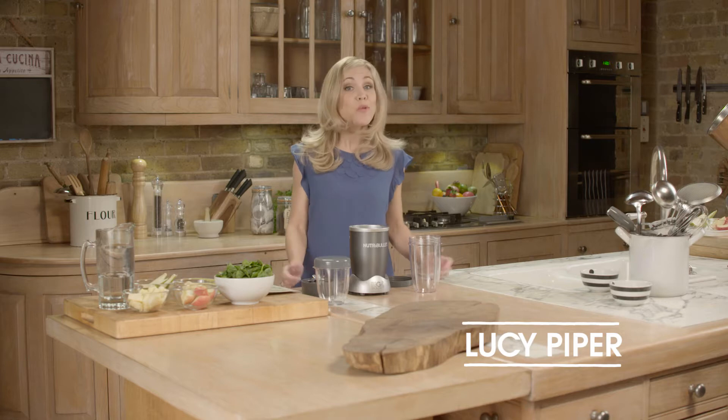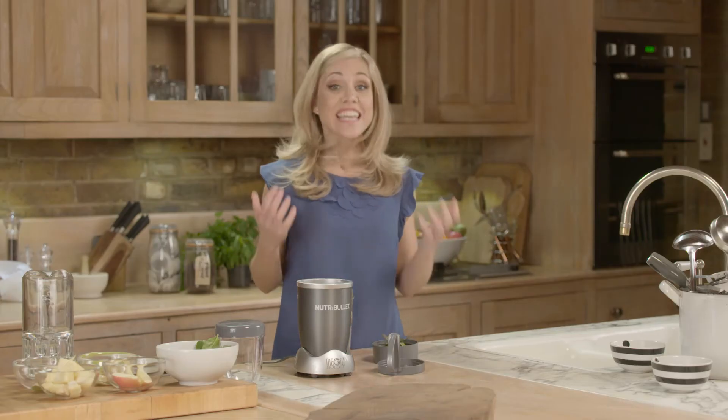Hi, I'm Lucy Piper and welcome to the phenomenon that is Nutribullet. So how easy is it to clean, I hear you ask? Well, it really is as simple as this.